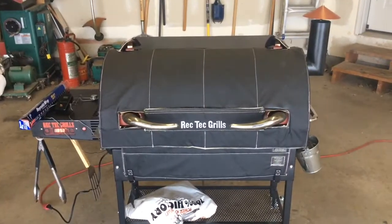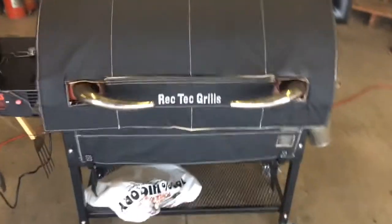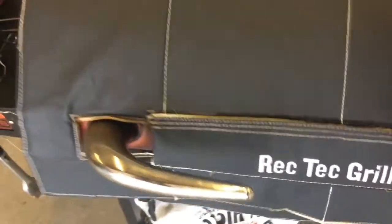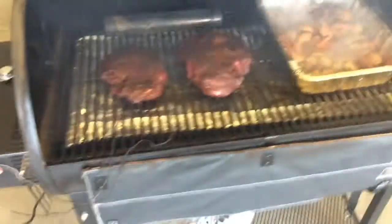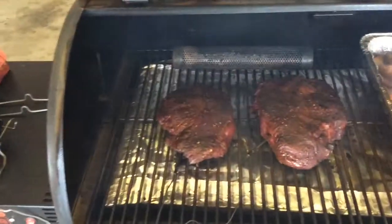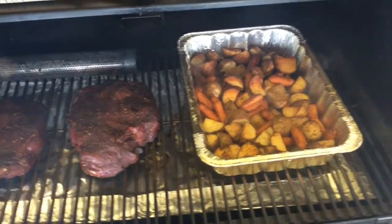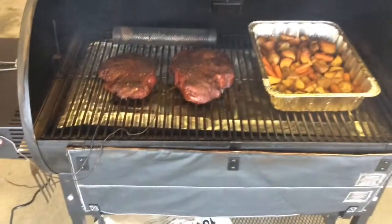We're right at the four-hour mark, and both roasts are right around 140 internal. So I'm going to go ahead and put those in there and cover them tight with tin foil to finish the rest of the way. I'll give you a look once I've got this up in the kitchen.